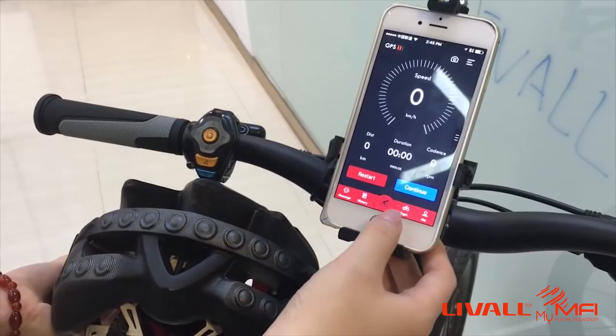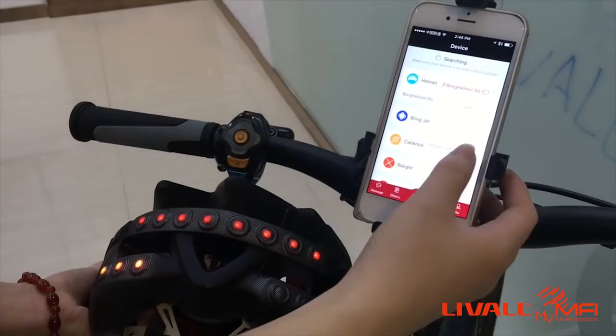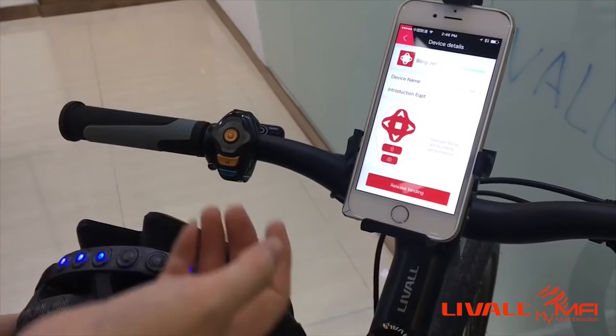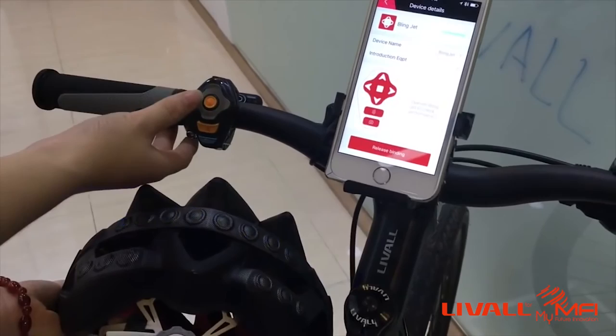Press any key on the blinker to connect it through the app. Now you can see it's playing music. Now change sounds, pause. And then let's see the turn signals.